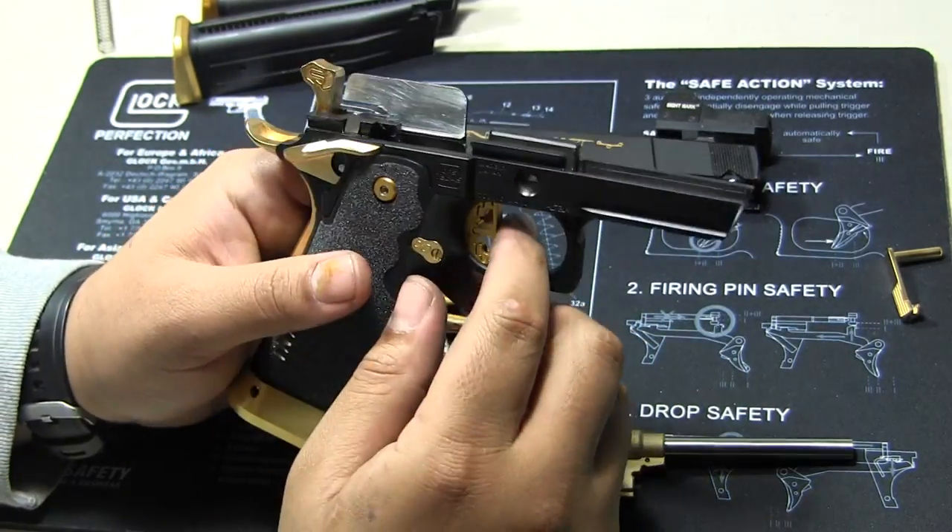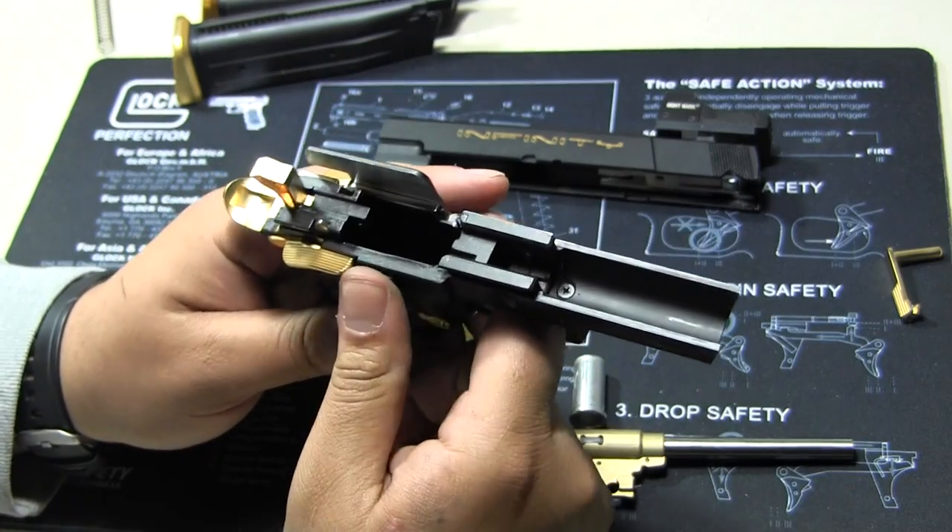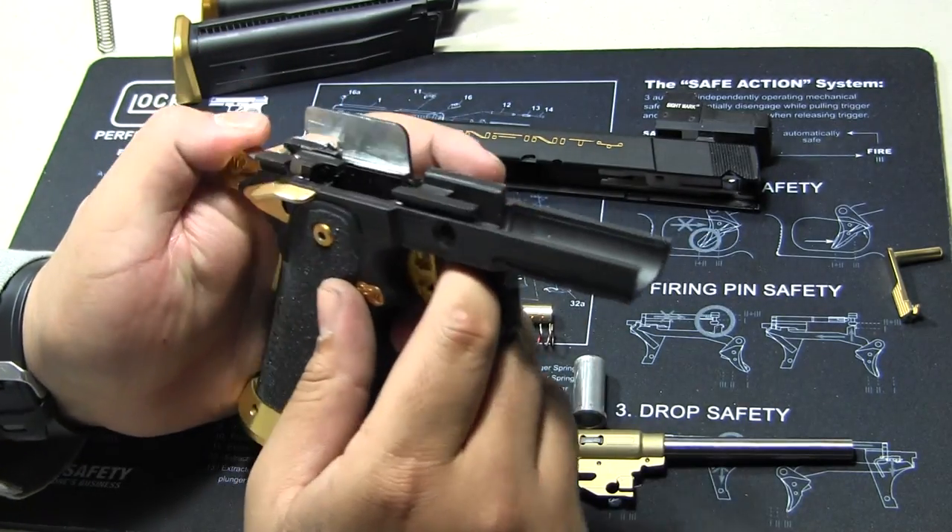I did some trigger mods, but I will never cover those. I'm sorry — if you don't know what you're doing, you can potentially ruin your pistol.